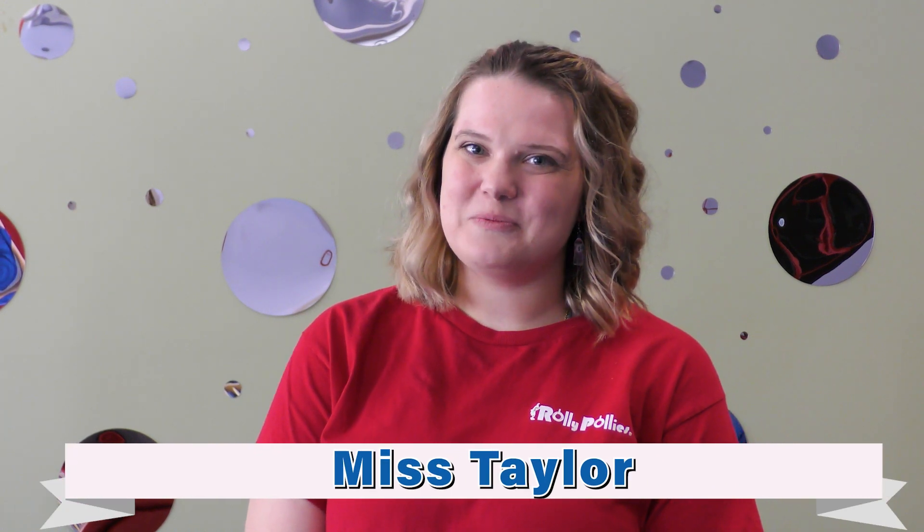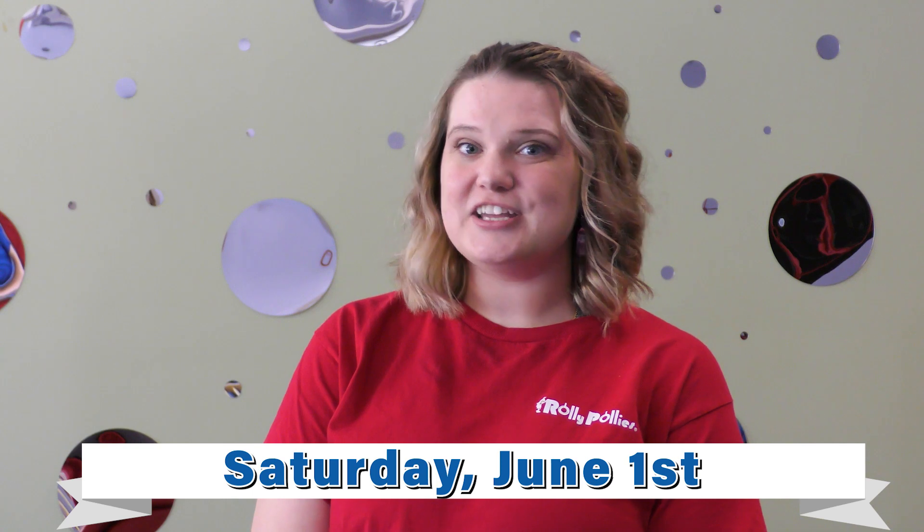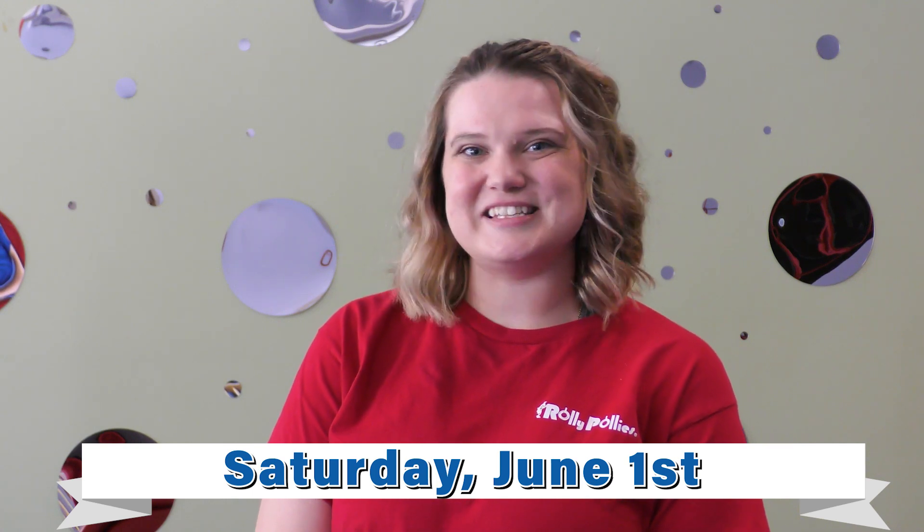Hi, I'm Miss Taylor from Roly Polies and I'm here to get you ready for the Kids Run happening Saturday June 1st at Delaware Park. We'll see you there.